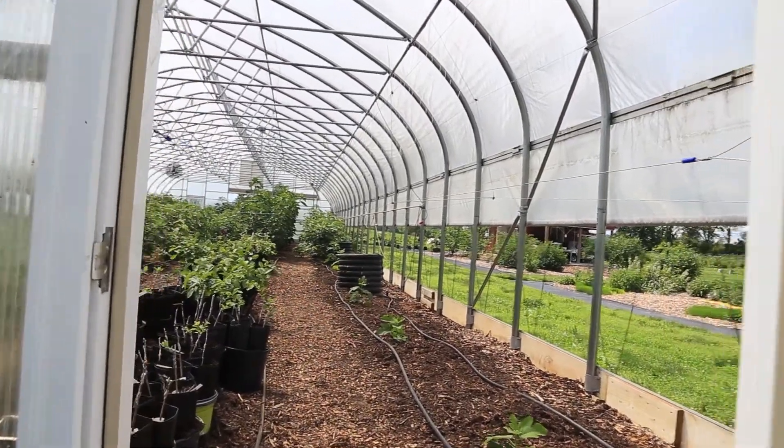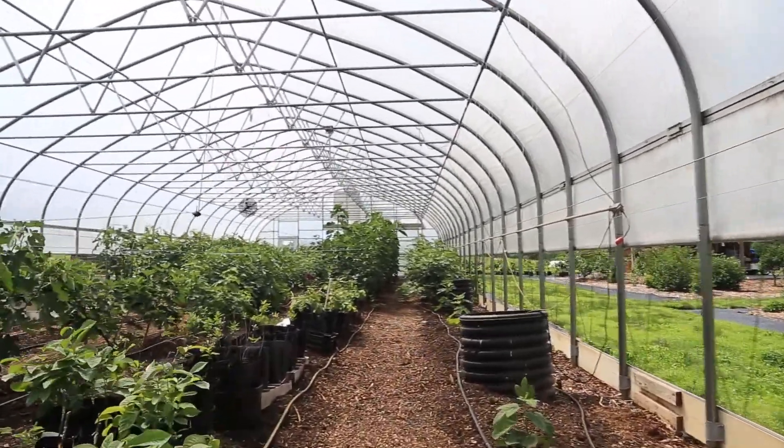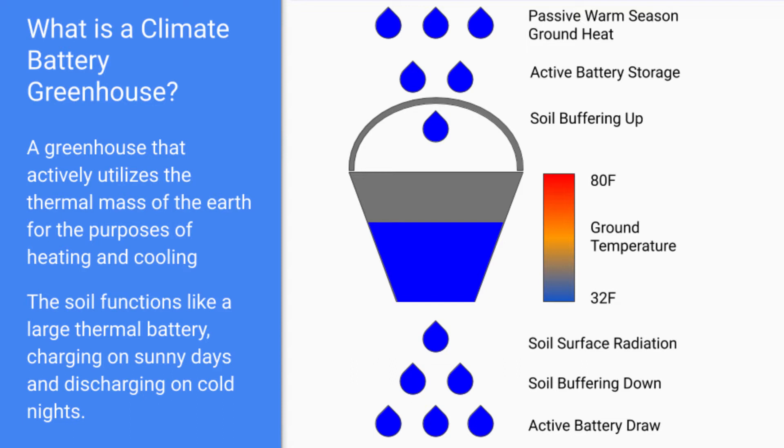So what is a climate battery greenhouse? You may have noticed in the video the black tubes sticking out of the ground — the corrugated sort of drain culverts — that's the above-ground portion of the climate battery plumbing. A climate battery greenhouse is one that actively utilizes the thermal mass of the earth for purposes of heating and cooling. In plain English, you can think of it as a type of battery, but instead of storing electricity, it's storing heat.